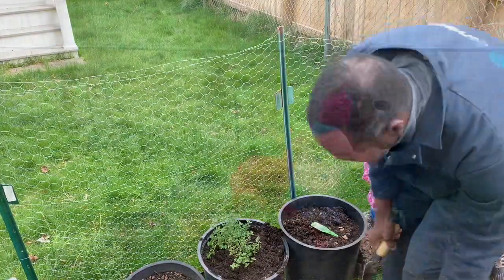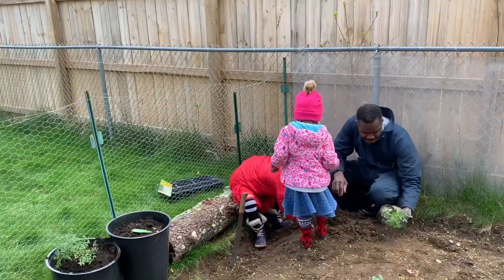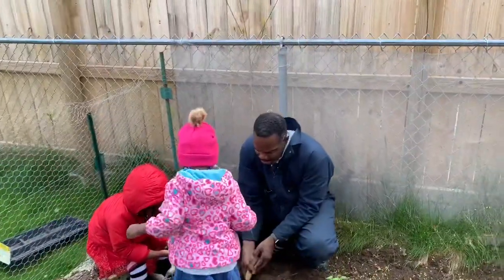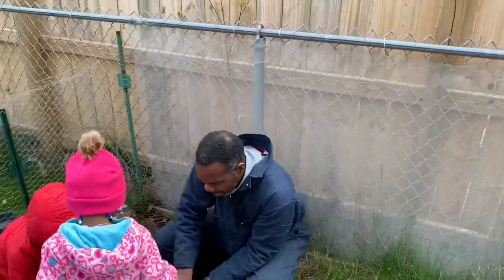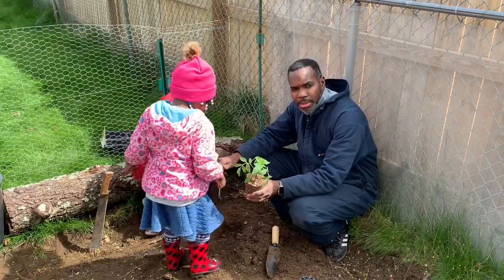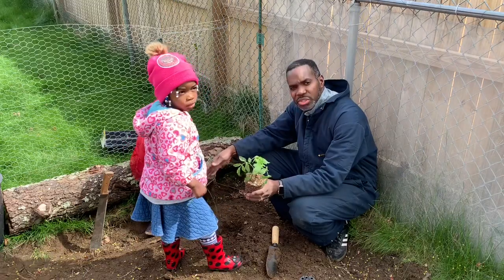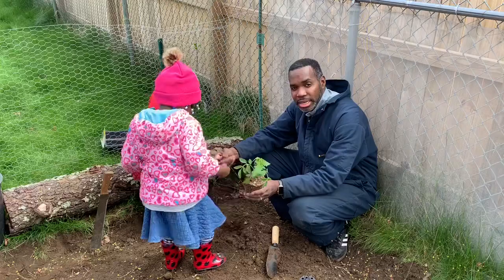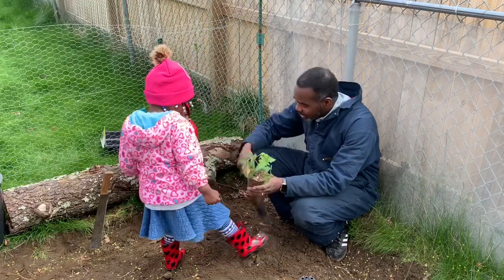So here we're going to be planting our Baltimore tomato right here. Put it right on the edge. I want to keep it close to where the sunlight is. Tomatoes need sunlight. There's a tree over my garden, so that's why I'm putting it closer to the edge here — because when the sun comes up, it comes directly over here and my tomatoes will get that sunlight.